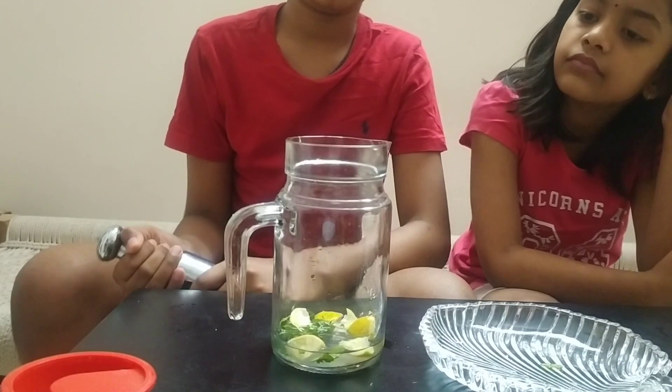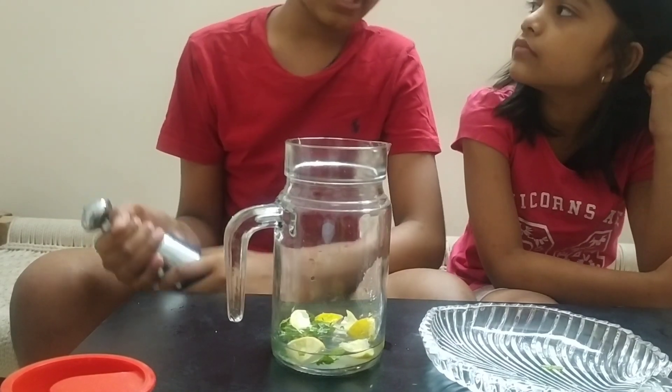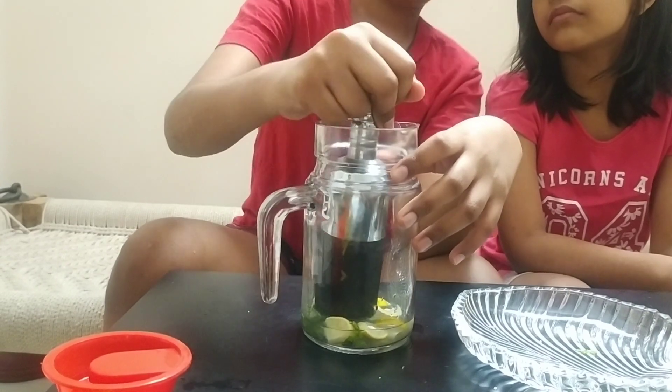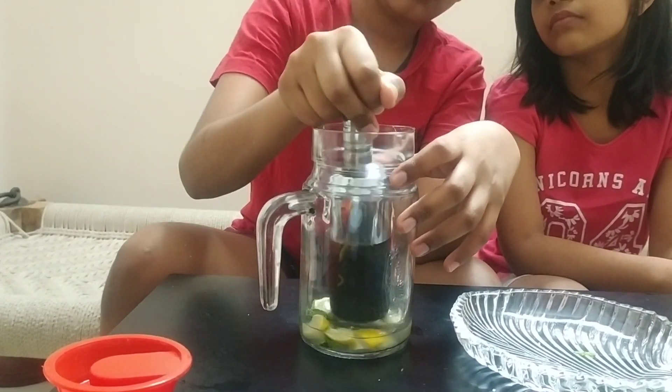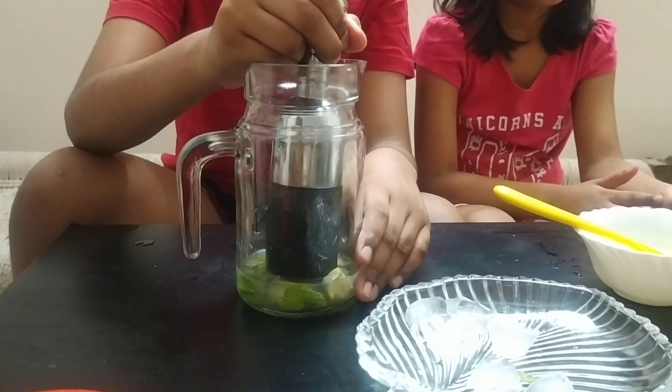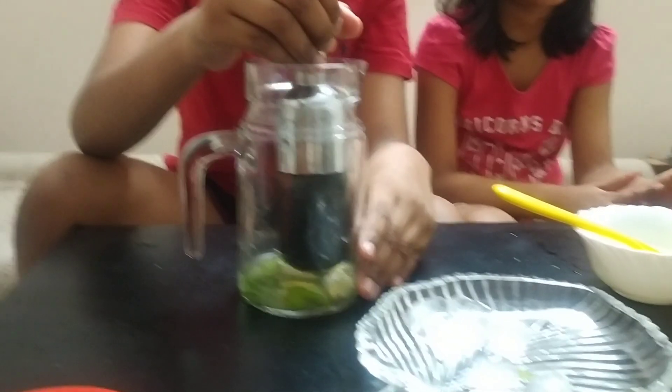With the help of a crusher, crush the pieces as much as possible. See that you don't break the jar. Add one-fourth glass of water so that you can easily get the juice of lemon and mint.